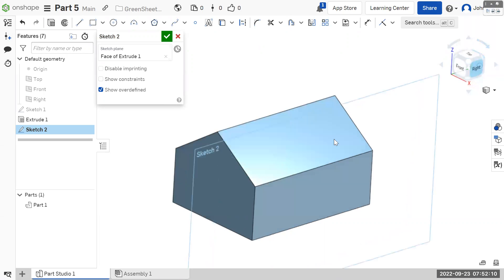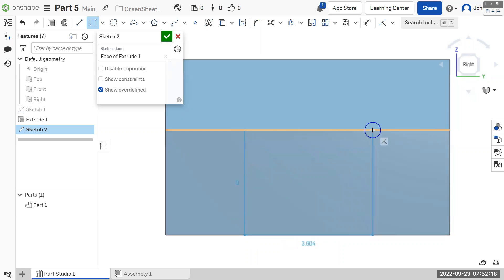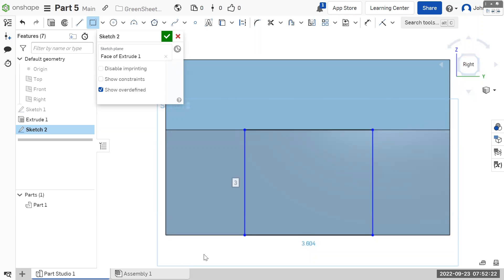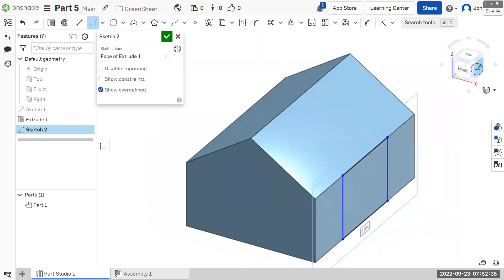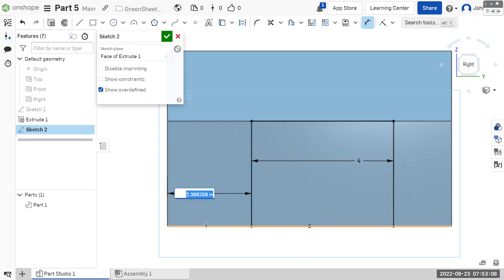We can look at it straight on from the face called Right. We know it snaps to the bottom edge and snaps to this edge. We don't need to dimension the height because we got the height by snapping to the bottom edge and to this top edge, but we do need to dimension the width, which is the distance from this line to this line — and this needs to be four. But there are still blue lines because we haven't dimensioned the location of this rectangle. We need to dimension the distance from the side of the rectangle to the side of everything, and that's supposed to be two.